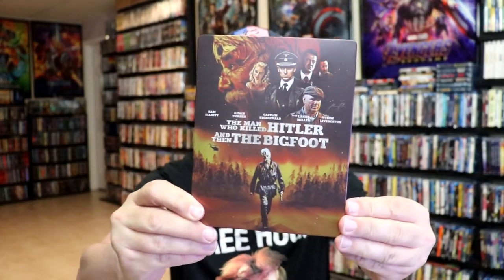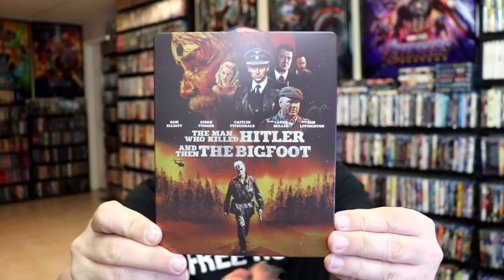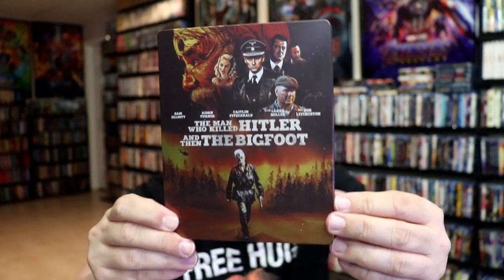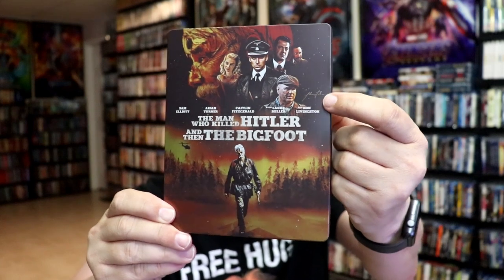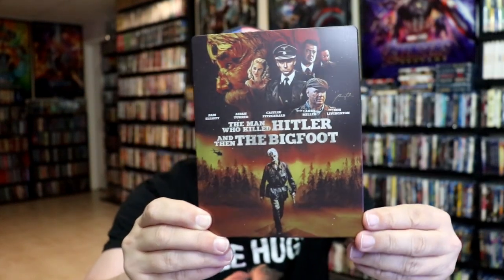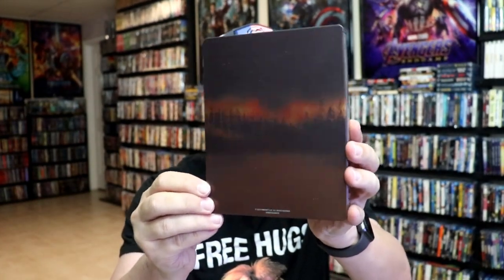We've got the wrapper off and the back card removed. Here's the front of the steelbook. It is a matte finish. No embossing or debossing, but great looking artwork there, and I guess as you can notice there's some kind of a signature there, so I don't know if that's the artist's signature. And then here's the back, which is pretty plain but still really nice.